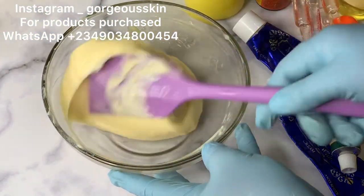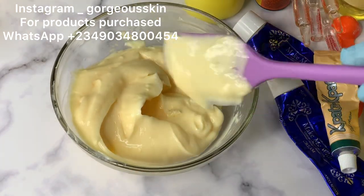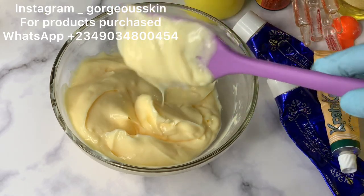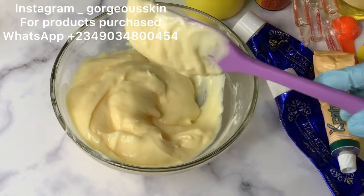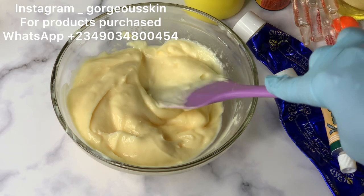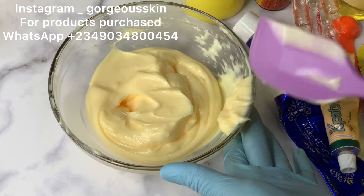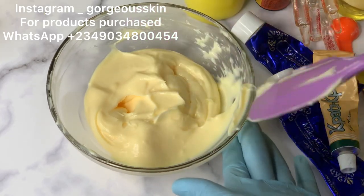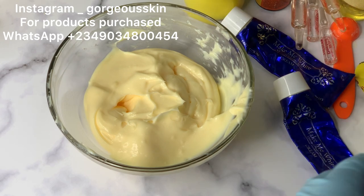This is a strong whitening base that I formulated from scratch with beautiful actives that work very well on all skin types. As you can see, this base cream is very thick. Before you start formulating any type of product, you want to make sure you get a very thick base. You can use any base of your choice — make your own from scratch or get one from a good vendor, or use an already-made branded product.